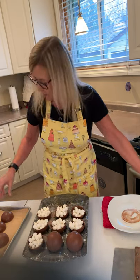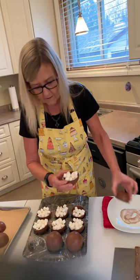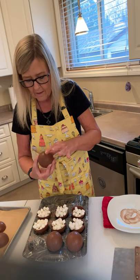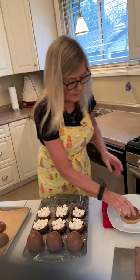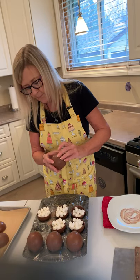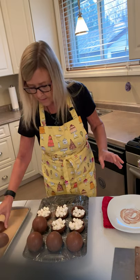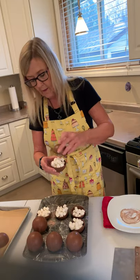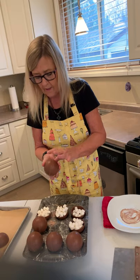I usually have a towel to wipe my fingers on, and I usually wear gloves, but these are for family so I'm not going to worry about gloves. Just keep going — it takes a few minutes but it doesn't take too long. In the meantime you can have your chocolate melting for your drizzle. I use the same chocolate as I'm using on the bomb, so this is milk chocolate and I'm going to have a milk chocolate drizzle — everything will be the same.